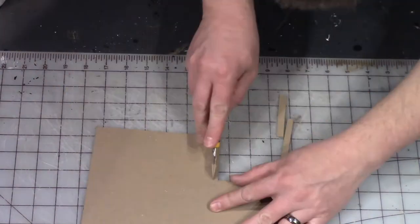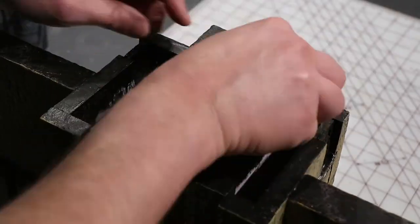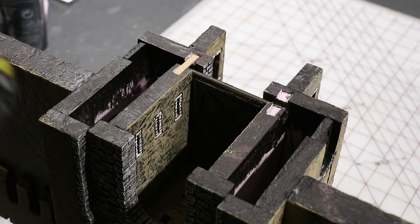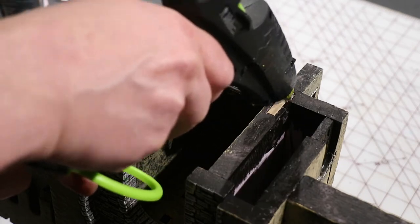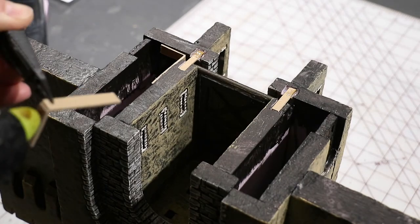Using some thick chipboard, cutting out small strips. These will be glued into place to hold the pivot points for the drawbridge. Just using hot glue and gluing those into place. Then a little L-bracket to make sure it doesn't slide side to side either.